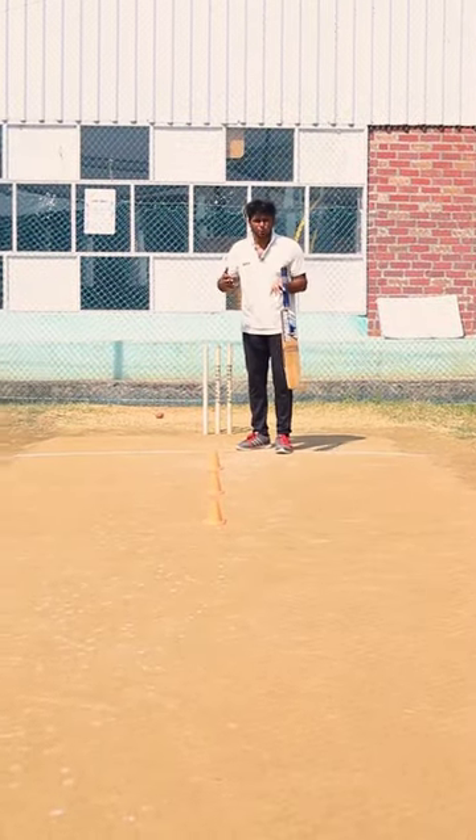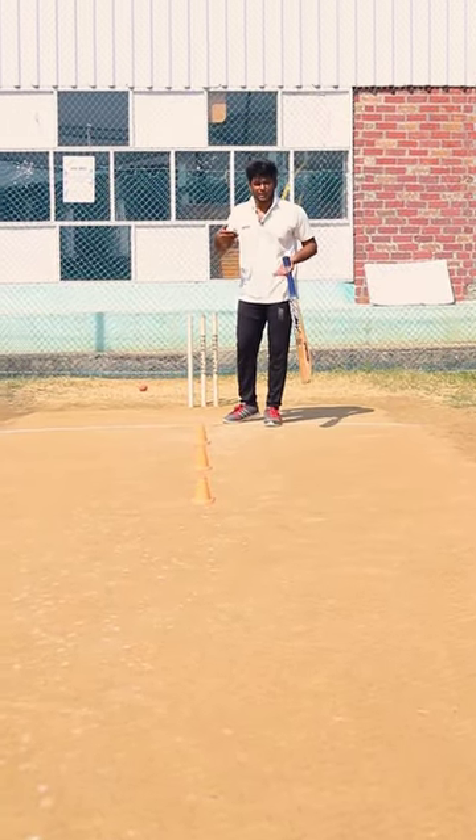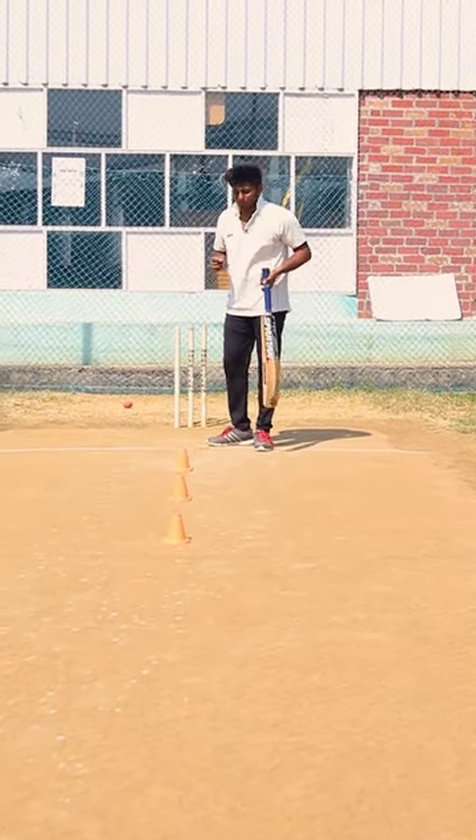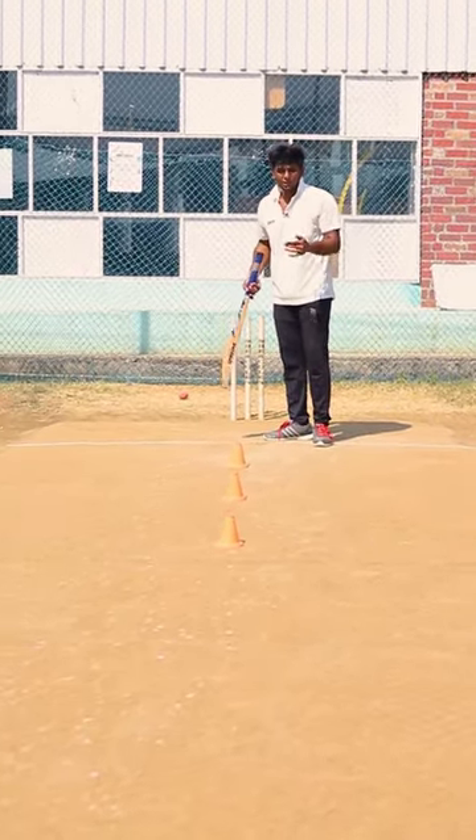If we are going to batting, we are going to get a batting ball. That is the video to explain. First, close balls and yorkers.